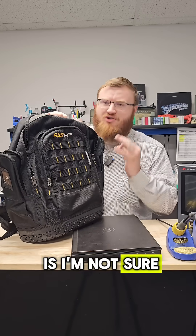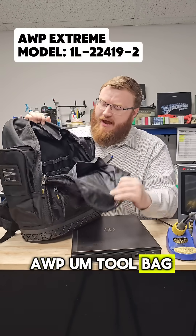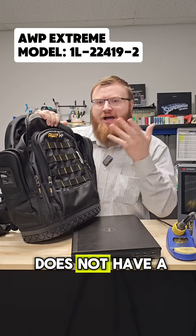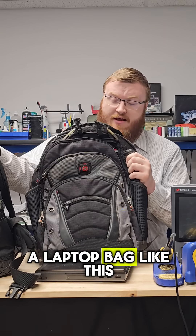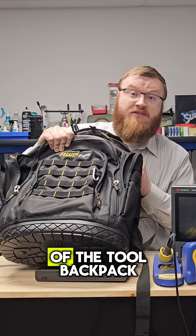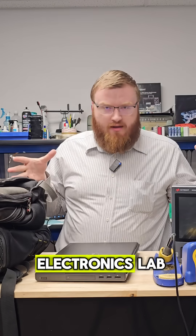The problem I have is I'm not sure what type of bag to get. I have this AWP tool bag, and I really like it — it has a ton of cool tool pockets. The problem is it does not have a laptop pocket. What I would really love to have is a laptop bag like this with a ton of pockets combined with the functionality of the tool backpack in one thing to make a portable electronics lab.